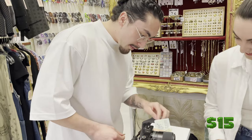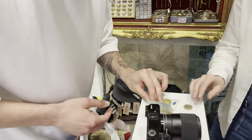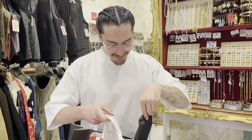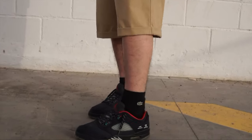We've done it, ladies and gentlemen! We've got the bottoms, we've got the top, we've got the glasses, and we've got the accessory. We're going to try this on at home and see what we've done. You're going to see the fit pic on my Instagram page — see you guys in the next Five for Fifty.